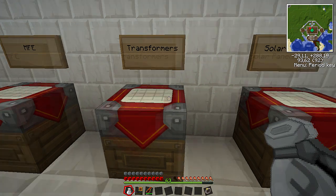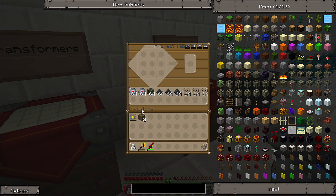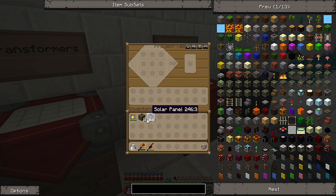We're going to grab that so we can make our medium low-voltage solar arrays. But first we want to make some regular solar panels, and to do that just put a generator in the bottom, electronic circuits on the sides, coal dust. Just three stacks of glass and coal dust, kind of inverted on the top, and we just make a full stack of solar panels.